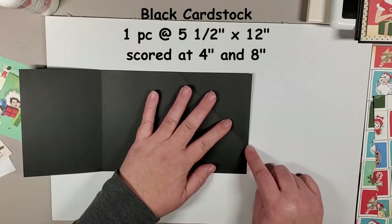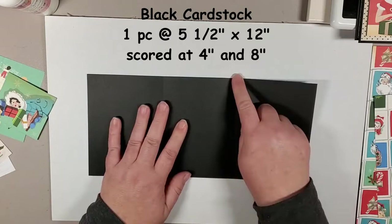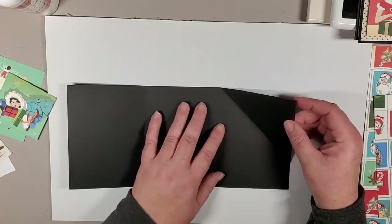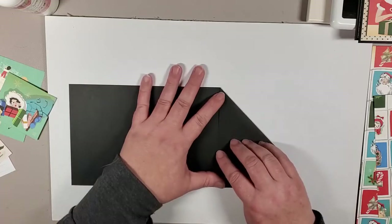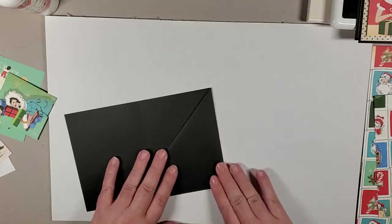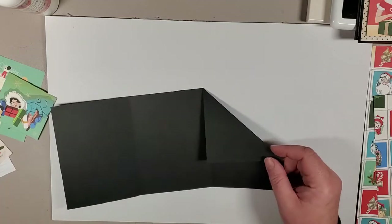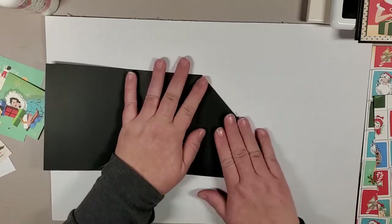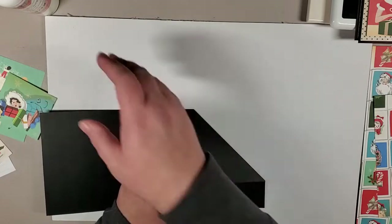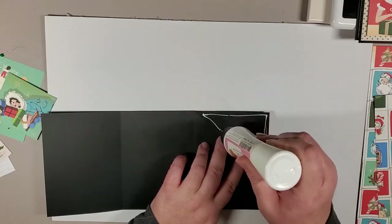It looks a little odd because I've already trimmed it so it folds nicely. We've scored this one at four inches and at eight inches. The very far right corner you fold in — not up to the score line but just before it, because you want it to fold nicely and lay flat. Folding right to the score line gives you some curling and resistance. So adhere that little flap down using liquid glue or score tape.